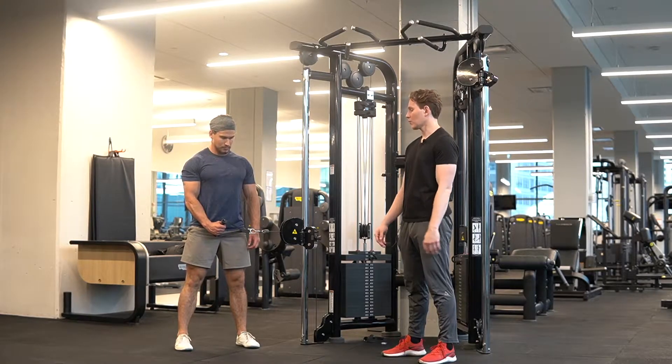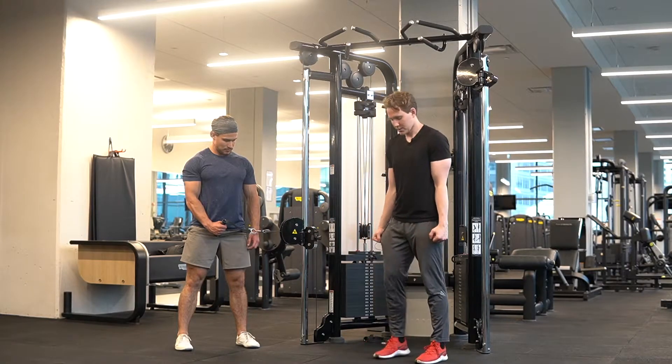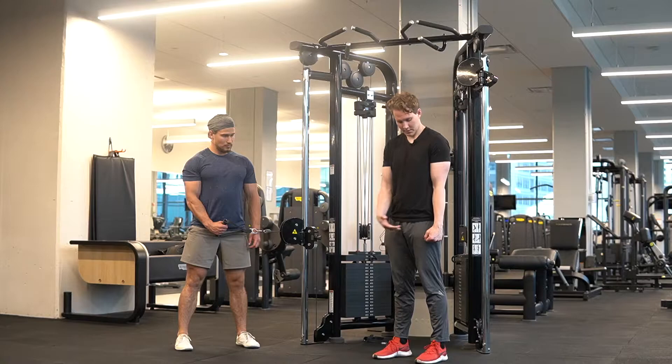For cable lateral raise, what we want is to set the cable height at the same height that our arms would be at the very bottom if they're just relaxed by our side.